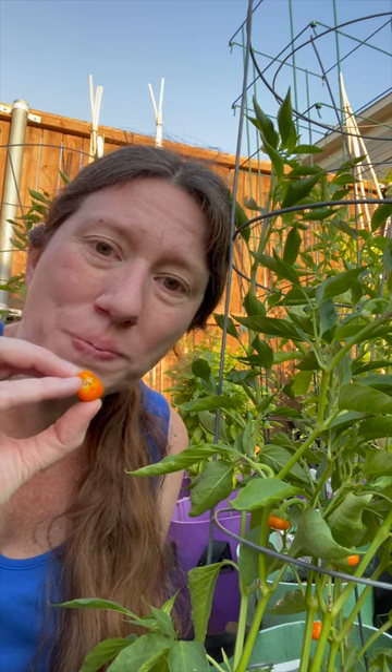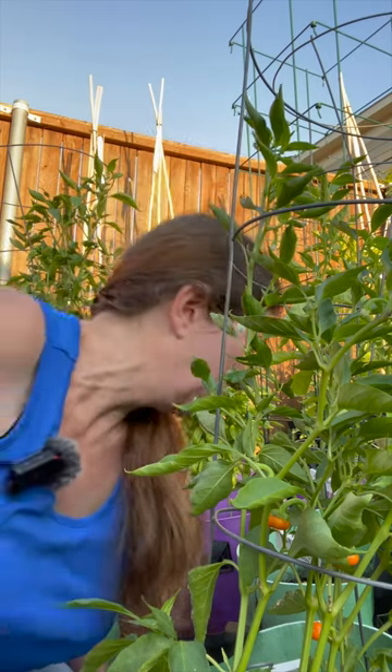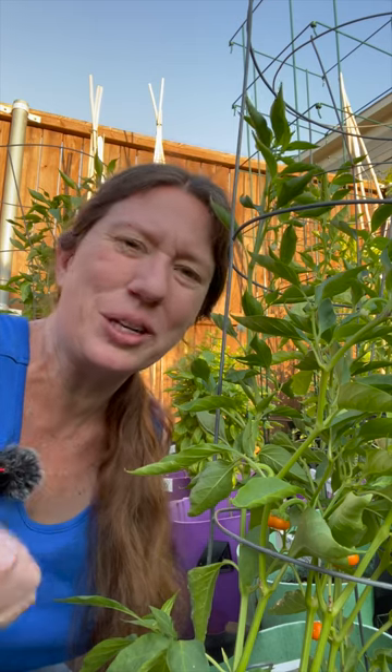So it's a little bit better, not as bitter. I probably will not plant this again because they're so teeny tiny. What do you do with this?